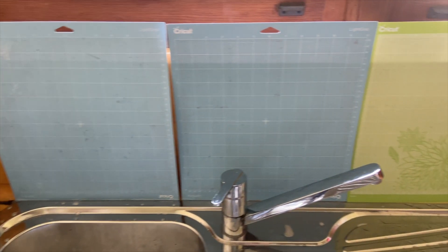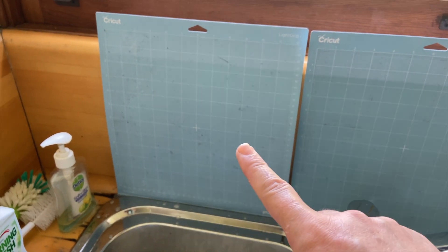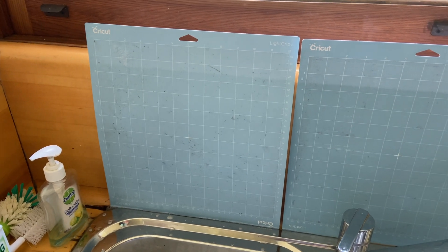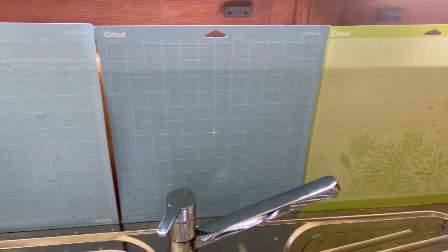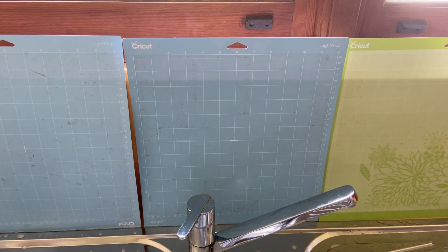And here are my mats, nice and clean. You can see this one still has a little bit of dirt on it — it doesn't have to be spotless — but there's nothing that's going to impact the adhesion of products once these have drip dried. So we just let them air dry and then we can come back and check the stick.